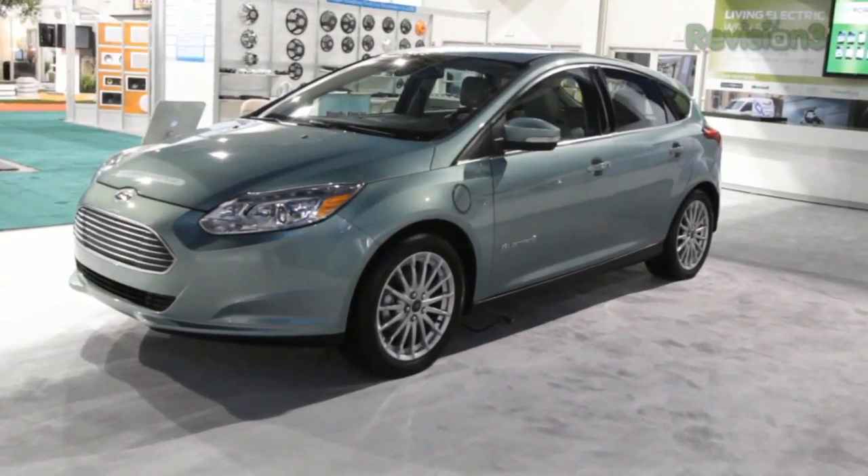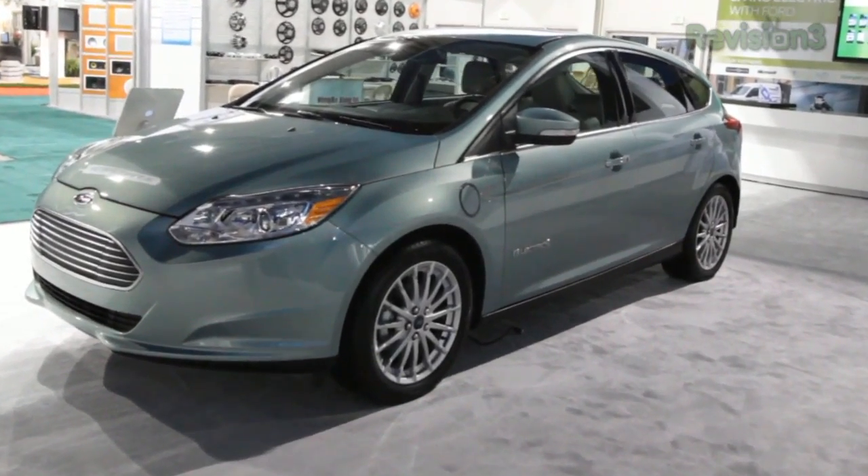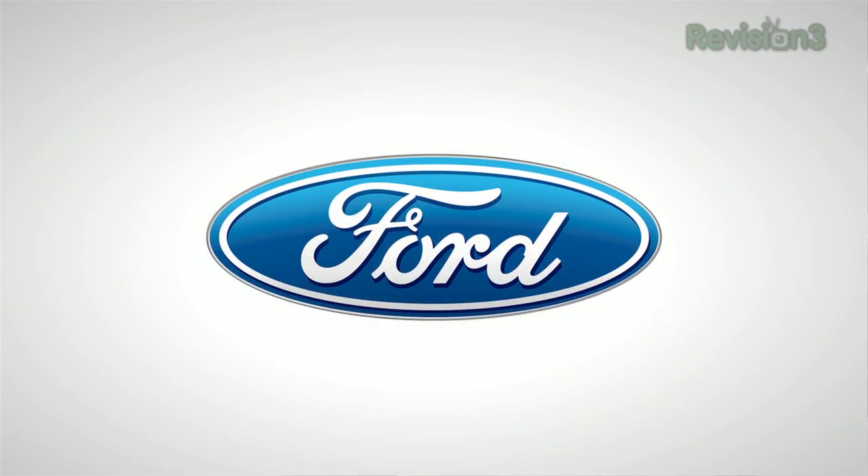I'd like to thank Ford for powering our CES coverage. Brake Coach, found in the Ford Focus EV's instrument cluster, allows you to optimize your usage of the car's regenerative brakes. It displays a graphic showing how much energy is captured each time you stop so you can make adjustments to maximize your range. Thanks to Ford for powering our CES coverage.